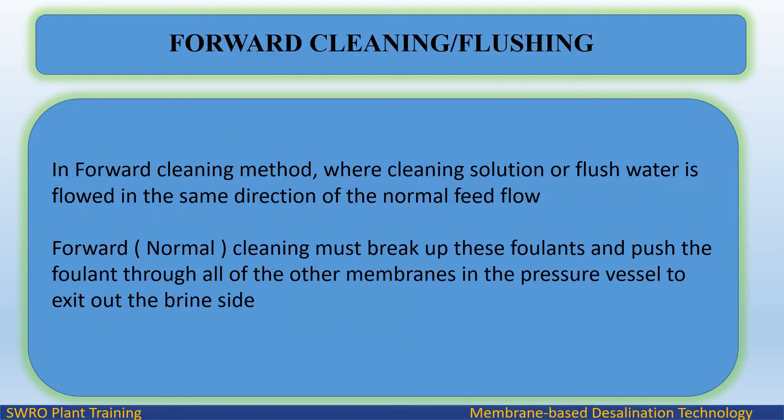In the forward cleaning method, cleaning solution or flush water is flowed in the same direction as the normal feed flow. Normal cleaning must break up these foulants and push them through all of the other membranes in the pressure vessel to exit out the brine side.